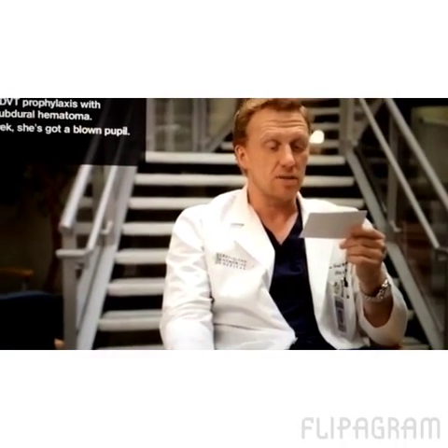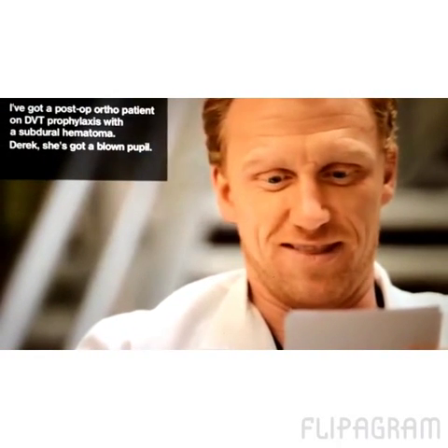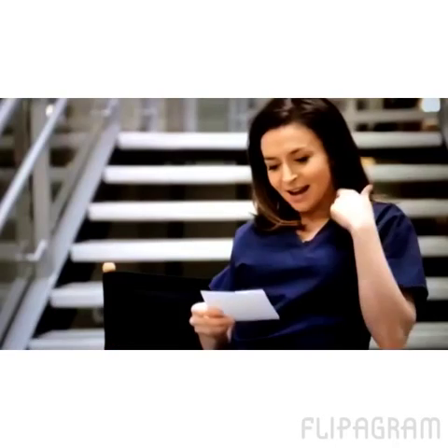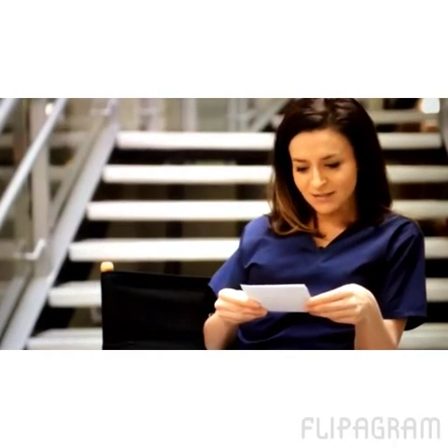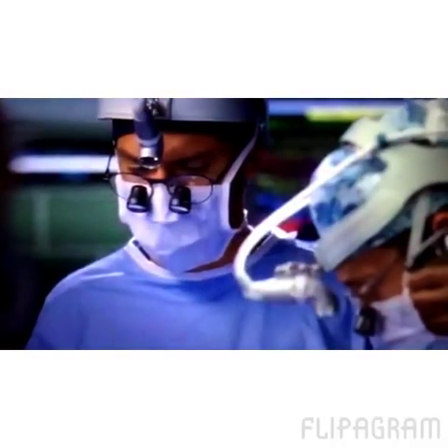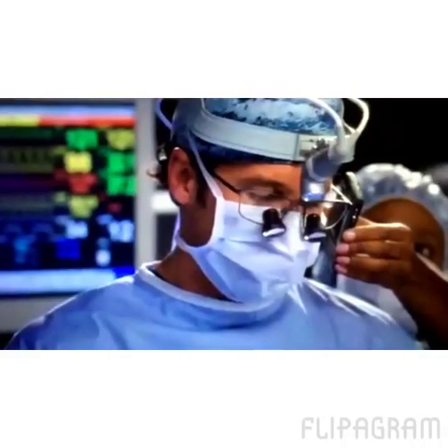I've got a post-op ortho patient on DVT prophylaxis with a subdural hematoma. Derek, she's blown a pupil. Derek, she's got a blown pupil.